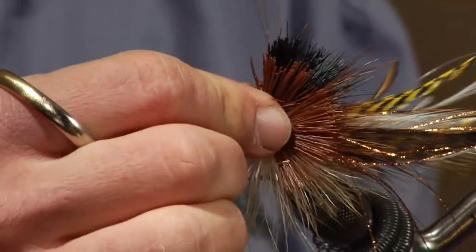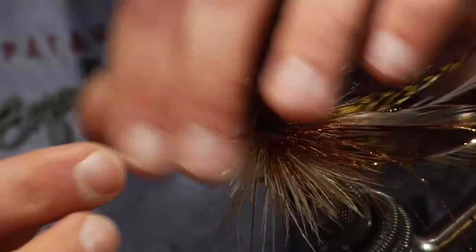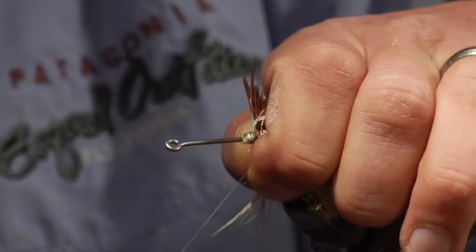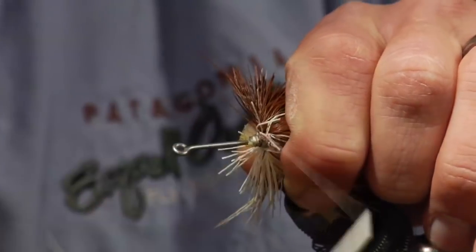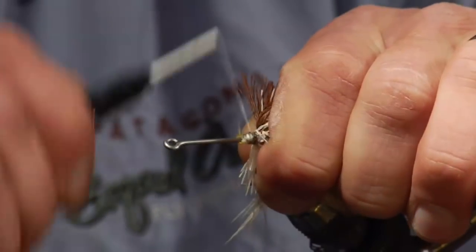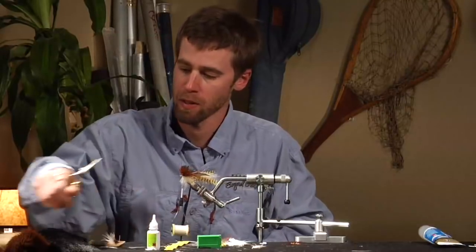So we've got our first couple of wads of deer hair on there. From here, just take your thumb and forefinger and pull everything back, maybe give it a little pull with the thread, then move the thread right up in front. Now we're ready for our next couple of bunches of hair.